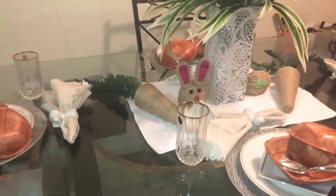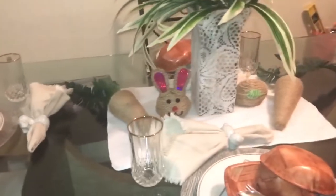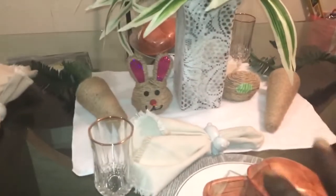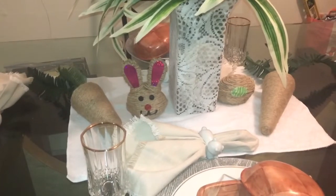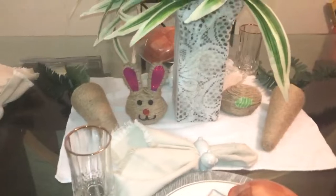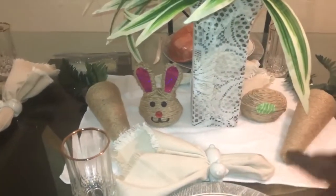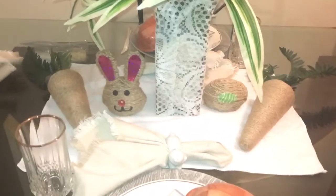So guys, let's talk about my Spring Table 2020. I really do like this table. As you guys can see, I threw some of my DIYs in there - I'll leave a card at the end so you can see those videos on how I did the DIYs. There's the egg right here - it's called an egg to me - and my carrots there, and I have my bunny.